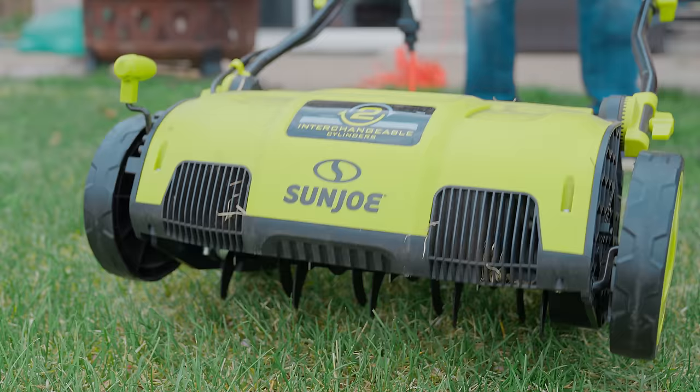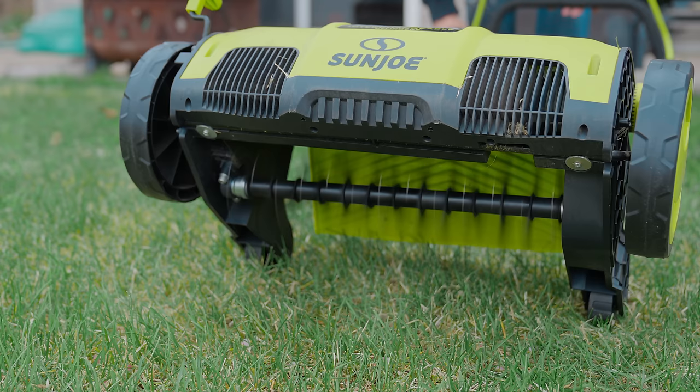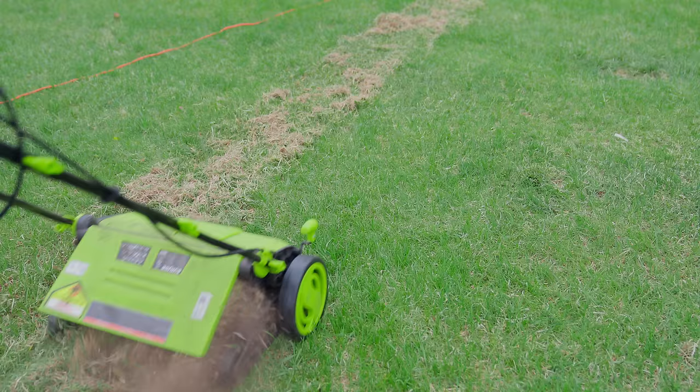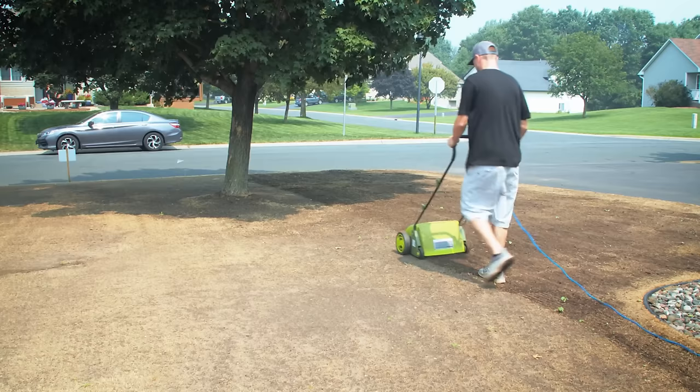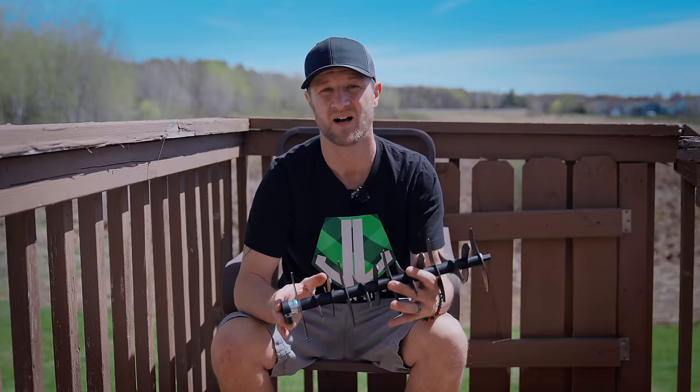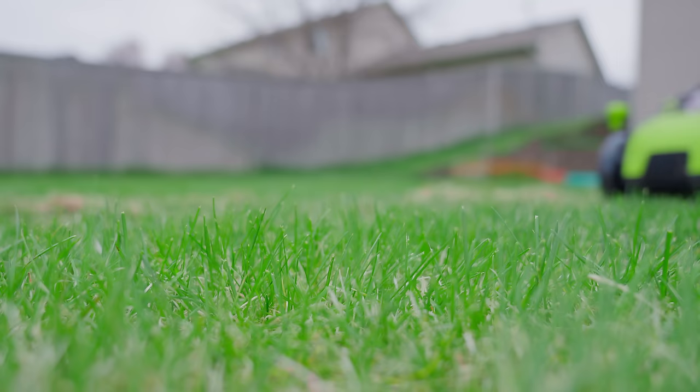The second option is to scarify or verticut. Instead of using small thin tines, the scarify attachment uses large blades to cut deep into the ground leaving small trenches. This attachment is used to get out large amounts of thatch that the dethatching cartridge can't reach. It will also cut stolons or rhizomes to promote growth in spreading-type grasses, which can help thicken up your lawn. If you're planning to overseed after this process, scarifying will make a perfect seedbed for grass seed to germinate in. It's also a great tool if you have a lot of moss buildup. The one downside is that it won't pull out as much dead grass and surface material as the dethatching cartridge, but it will still pull up some.